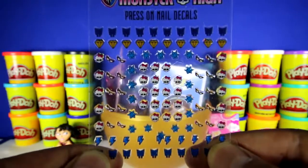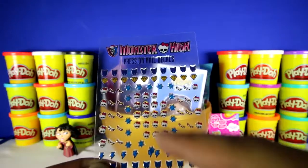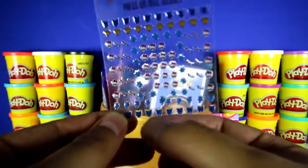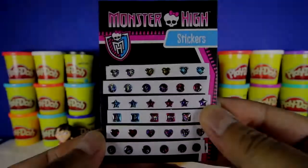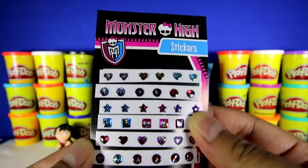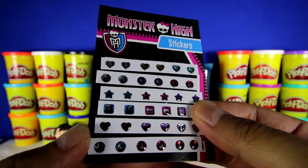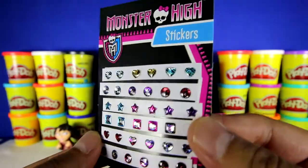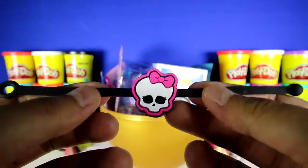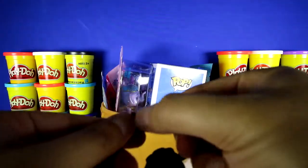Here are all the cool nail decals that we got. There's some diamonds up top, also some Monster High logos, skulls, a bunch of glasses, snowflakes, lightning bolts, and more Monster High logos. Here's the Monster High glitter stickers, and you can see that they're pretty shiny, with hearts, stars, skulls, and Monster High girls. This is the bracelet — it has a skull and a pink bow on top, and it is really stretchy and easy to attach.